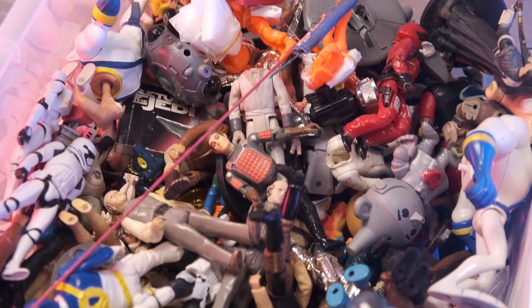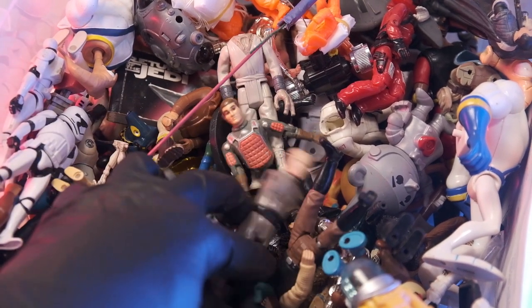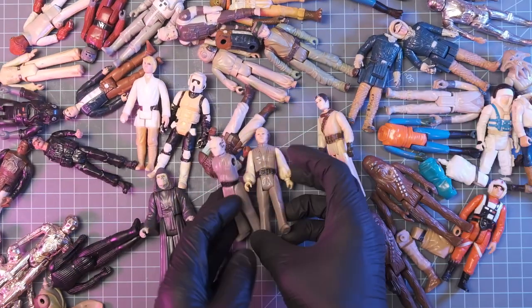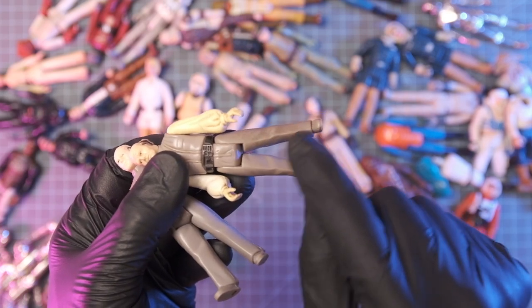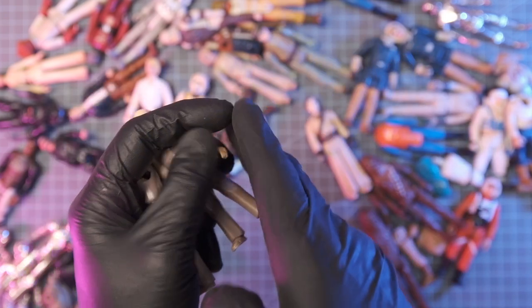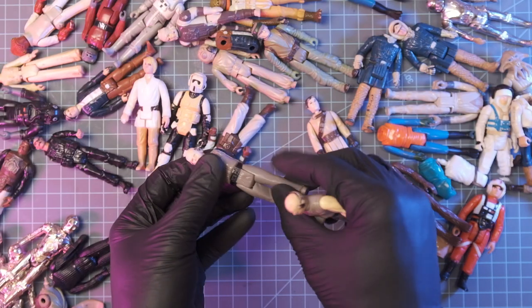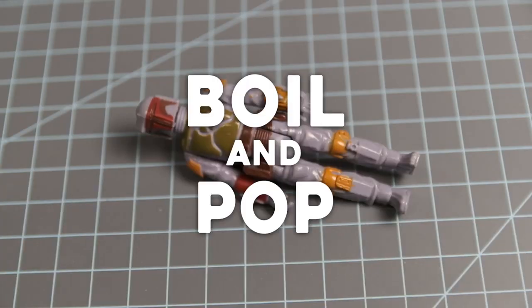I could not think of any better figure to use in today's test than our favorite little Ed Harris action figure. We're going to take Ed Harris, take the legs, and just do a very simple cut and then a butt joint. We're not going to abrade the surface at all — just make a cut, glue it, and stick it together. I have shown previously the best way to remove these limbs is the boiling pot method.